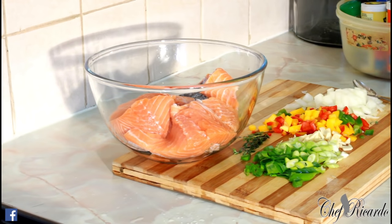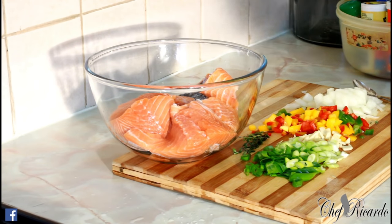Nice and lovely, welcome back in the kitchen with Chef Ricardo's cooking show. It's amazing to be in the kitchen, but this evening we want to do a nice lovely seasoned salmon oven bake. Look at this recipe.